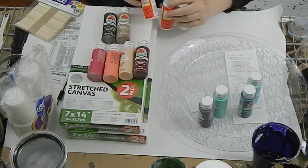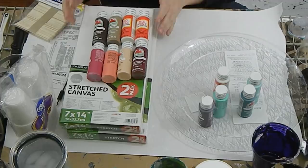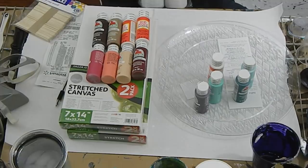The Mod Podge bottles were a dollar each — I bought four of them, so about three dollars' worth — and then my plate to catch the paint. I'm going to take a minute and break this all down and start mixing up some colors.